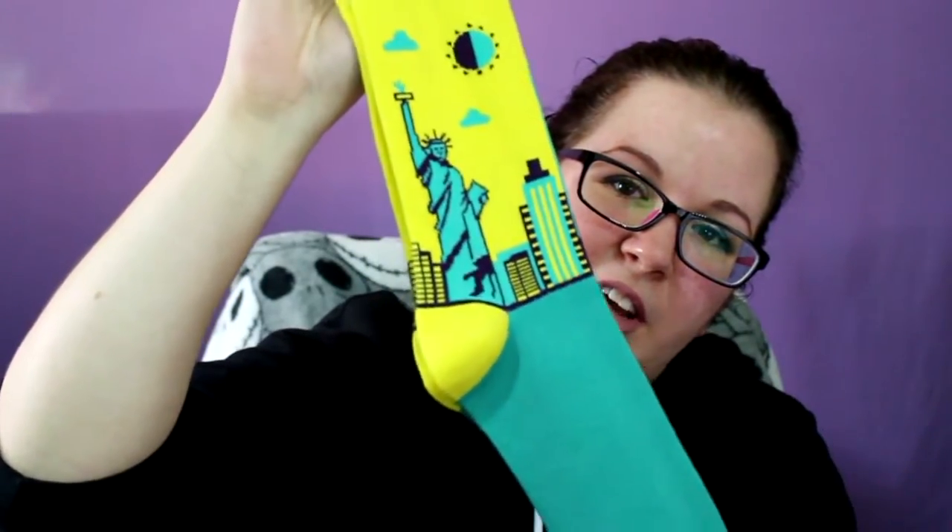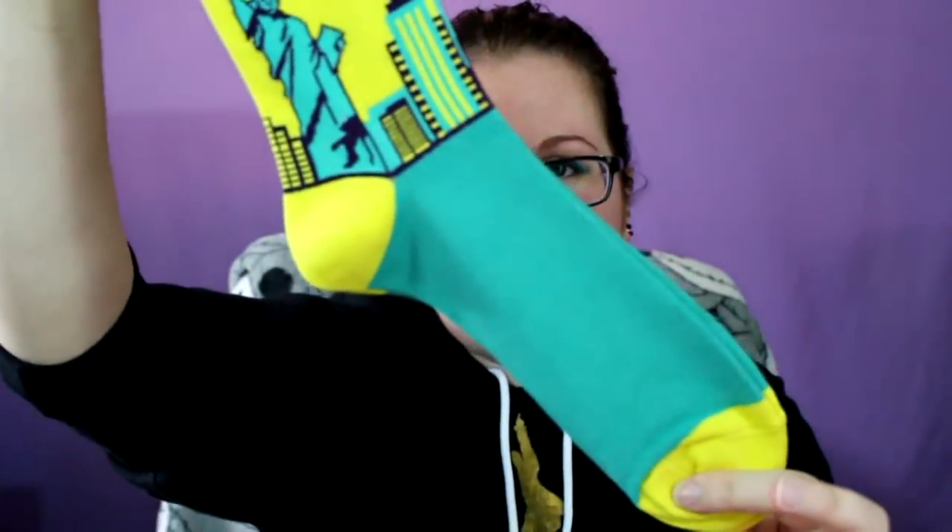Basically they sell socks that are a dollar. They sent me a bunch of different designs to show you, and I definitely have a variety of sizes here too. These are like New York Statue of Liberty ones — these are a bigger size. And then I have these that are a little bit smaller. At first I thought this design was supposed to be beer, but then I noticed there were ice cubes in it, so I'm thinking it's like lemonade or orange soda or something.